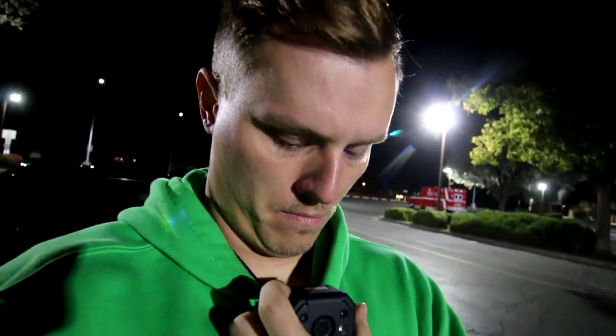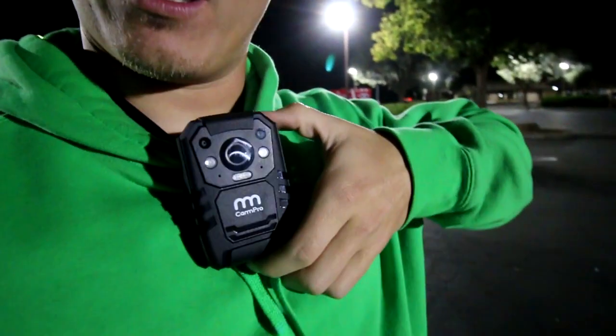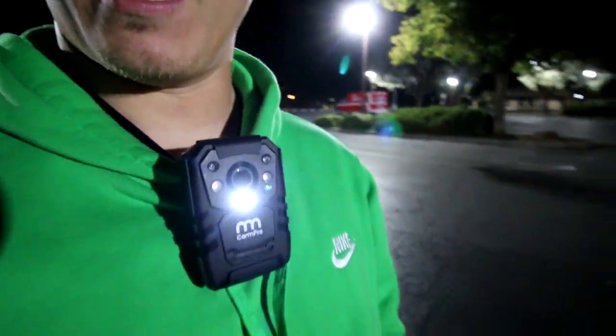Right after this clip I'm gonna show a little video of it. It's also got night mode — the night mode is phenomenal. It's got infrared light so you can literally see in the dark, and it's also got a flashlight on it. So once you power it on, it dings, and then if you click this right here — boom — it has a flashlight.